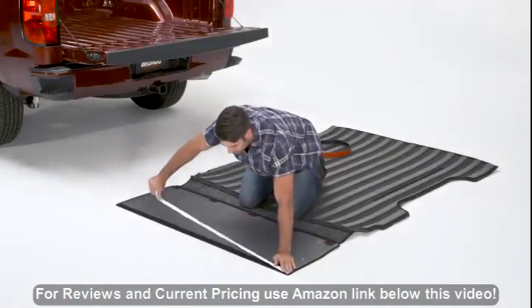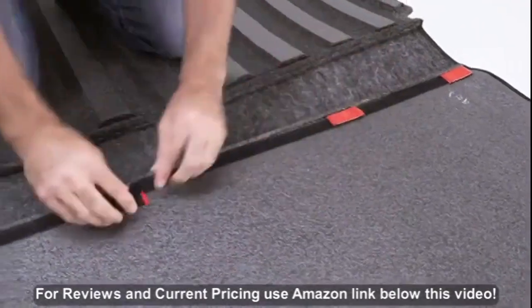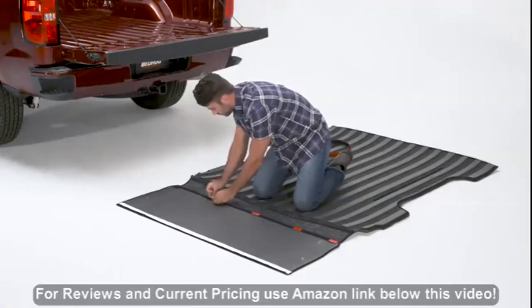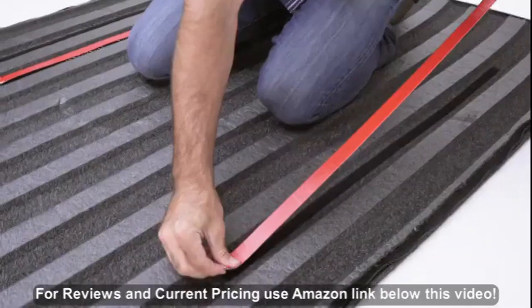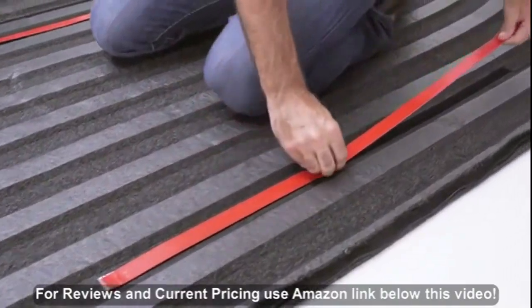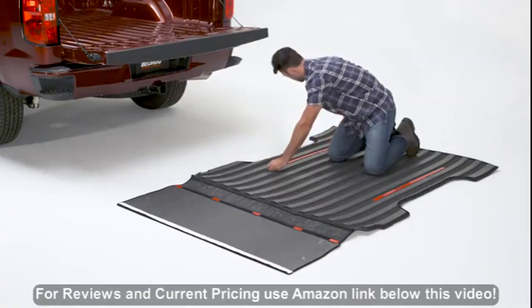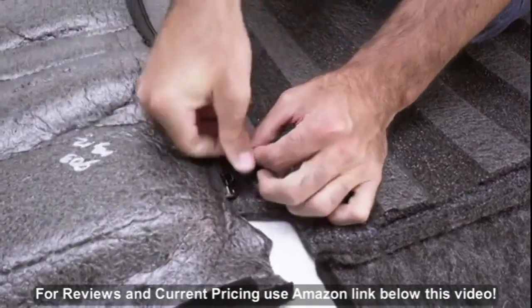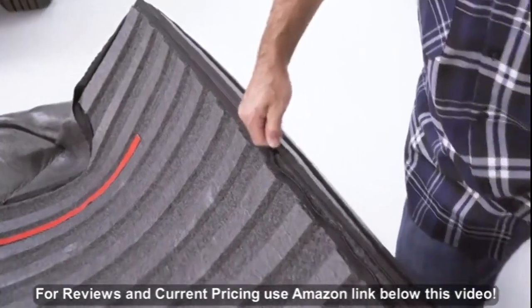Remove the BedRug from the box and leave in a warm area to help it flatten. Attach a long piece of hook tape to the top side of the tailgate portion, and apply short pieces evenly across the bottom of the same panel. Apply the dual lock tape to the strips on the BedRug, making sure to leave the backing on the adhesive.